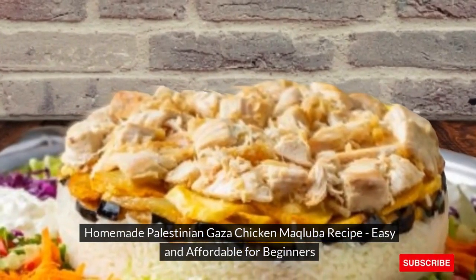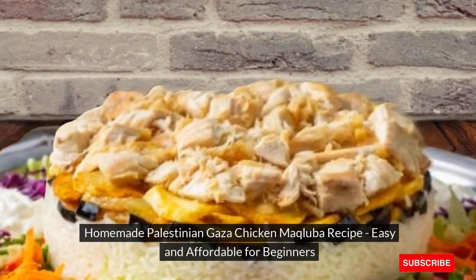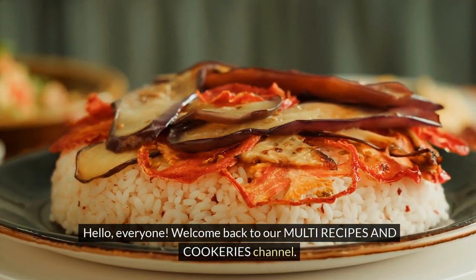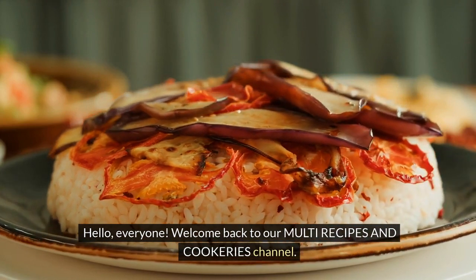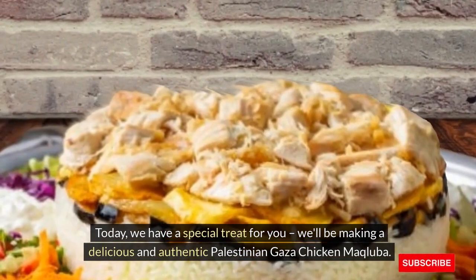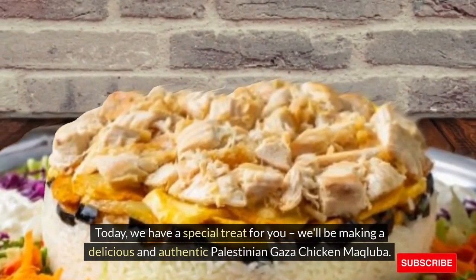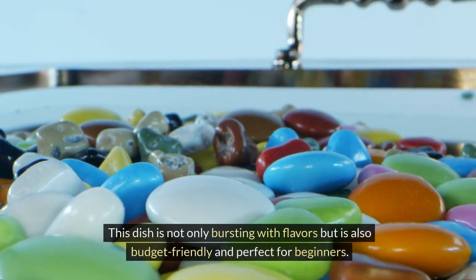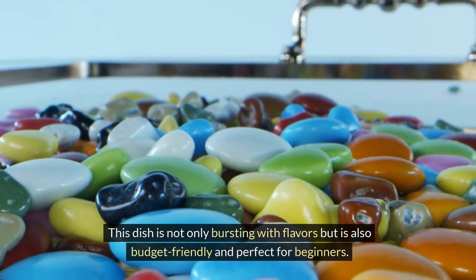Homemade Palestinian Gaza Chicken Makliaba Recipe — Easy and Affordable for Beginners. Hello everyone, welcome back to our multi-recipes and cookeries channel. Today we have a special treat for you: we'll be making a delicious and authentic Palestinian Gaza Chicken Makliaba. This dish is not only bursting with flavors but is also budget-friendly and perfect for beginners.